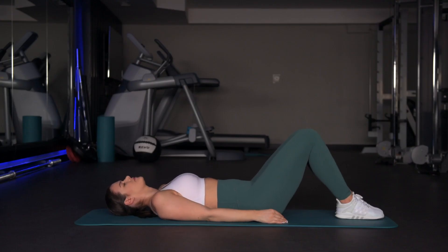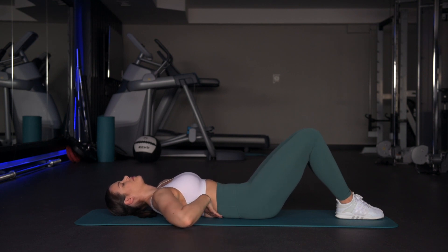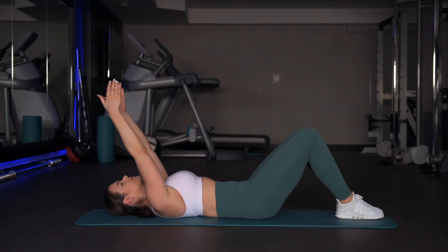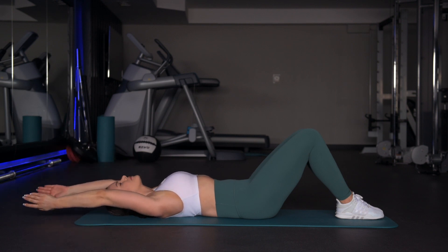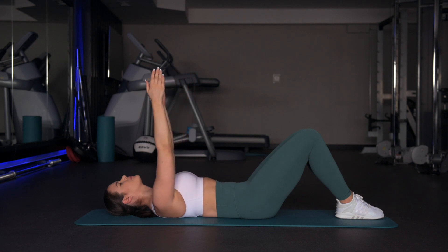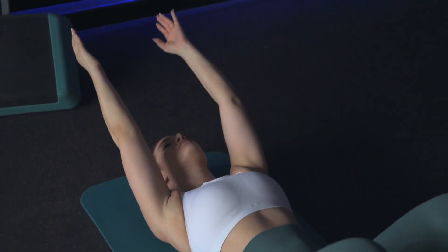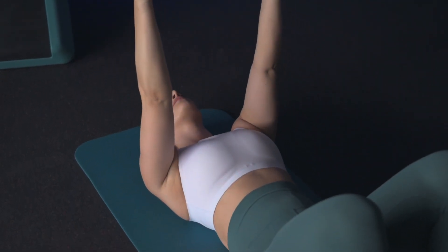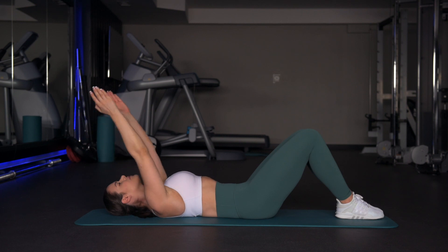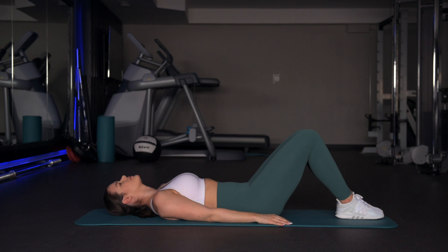Exercise number one is a supine overhead reach. You want to keep your low back flat on the floor, and you do that by making a posterior tilt with your pelvis. Now stretch your arms straight up toward the ceiling, and keeping this position in your low back, slowly lower your hands down toward the floor. If you feel your low back lifting up, stop the movement and exhale back to the starting position. If you can keep your low back on the floor, lower all the way down, gently touch the floor, and then exhale back to the starting position. Repeat ten times in three sets.